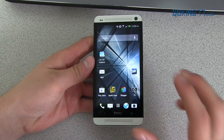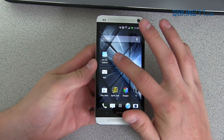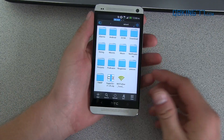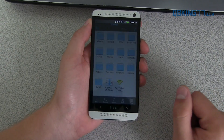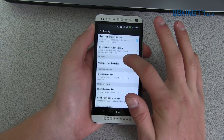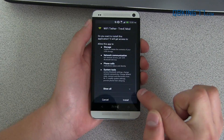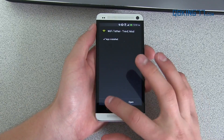Once you have that APK file downloaded and transferred over to your device's internal storage, we're ready to go. You actually need to download and install a file explorer on your device. I just downloaded ES File Explorer, found in the Play Store. Go ahead and open it. Inside the file explorer, you will see the Wi-Fi tether APK file — just press on it. It will say 'install blocked,' so go into Settings and scroll down and check 'Unknown sources.' Make sure that's checked, hit OK, then go back, press the application once more, and hit Install. It will run through and install the application. You'll see 'App installed' — just hit Done.